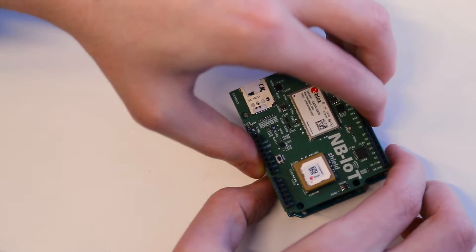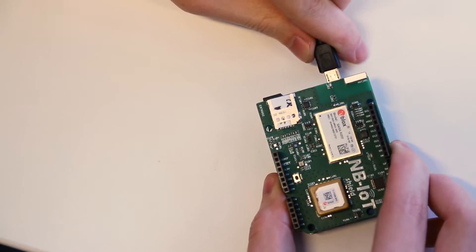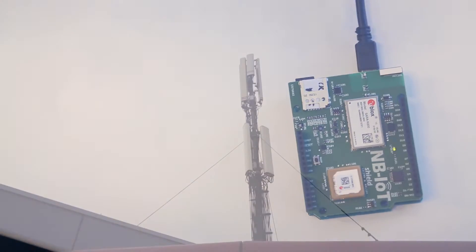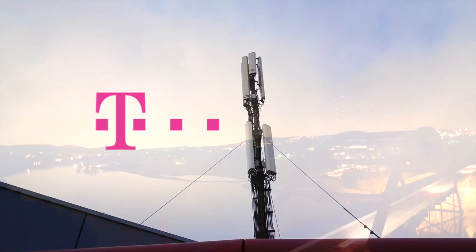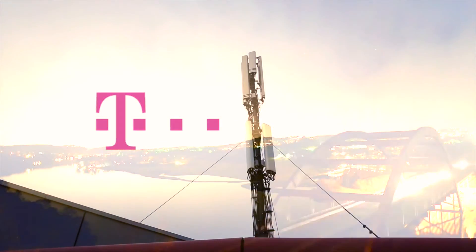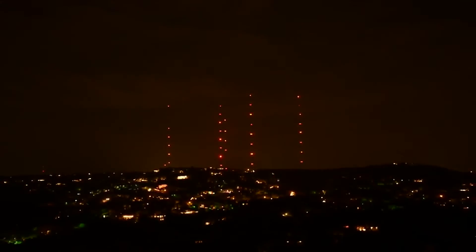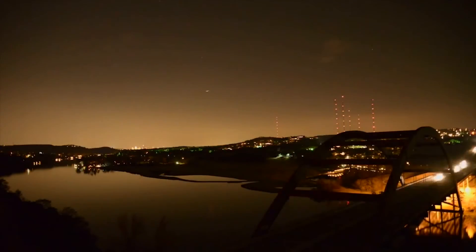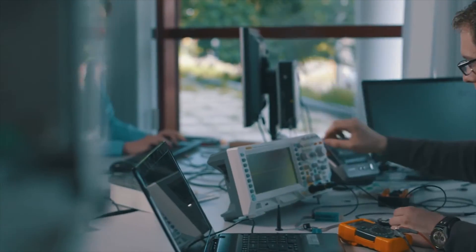The Narrowband IoT Arduino shield can simply be added to your Arduino board, opening up a wide range of possibilities. For the launch of this shield, we are proudly supported by T-Mobile Netherlands, who are rolling out their countrywide network as you are watching this video. But this shield works with any Narrowband IoT network by any provider. Pop in a SIM card and you are ready to connect, ready to build.